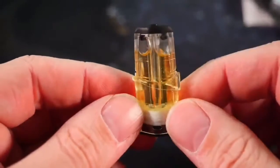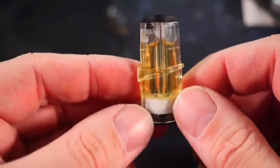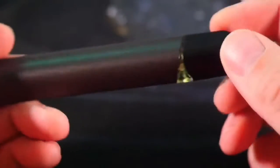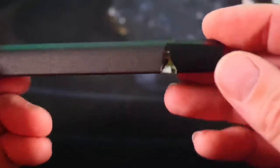Then I let this sit for maybe 15 — I've let it sit for up to 20 minutes — just to get the juice wicking where it needs to wick. Then your mouthpiece goes on, and then you can put this back in the battery just like that. Just refilled that Vladen RE, couldn't be simpler.